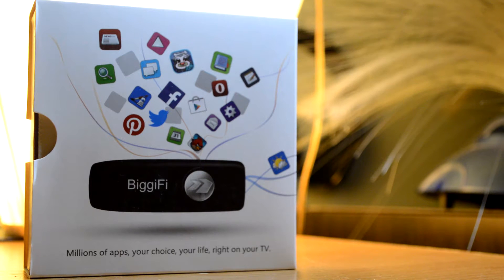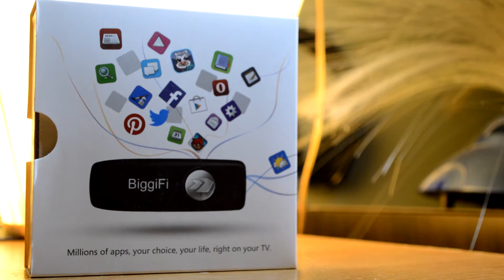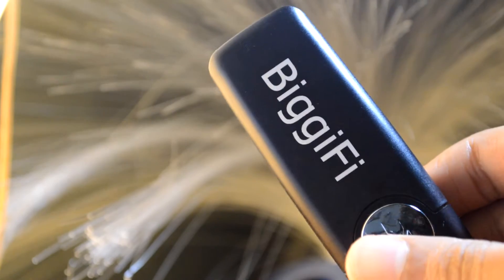One last cool thing I noticed on the backside, opposite the HDMI area, is a USB port. I'm not sure exactly why it's there, but I'm guessing it could have quite a few uses — maybe you can plug in a flash drive, or connect a wireless mouse and keyboard. I'm going to play around with that a little bit more, but for now the USB port is there if you want to plug in USB devices.